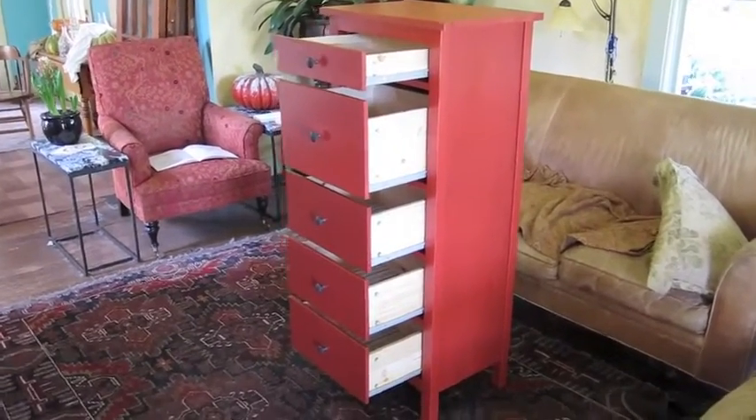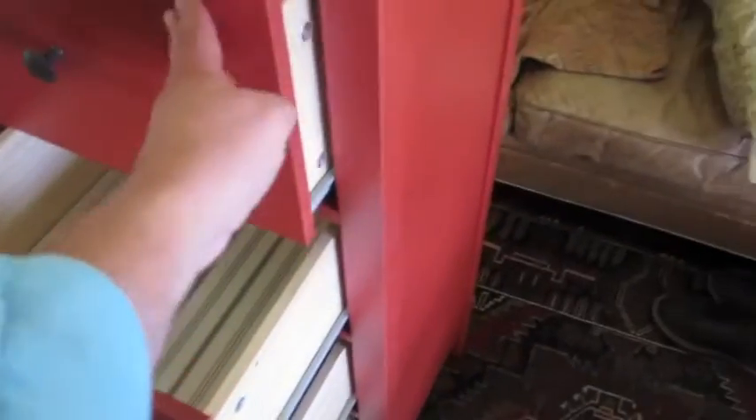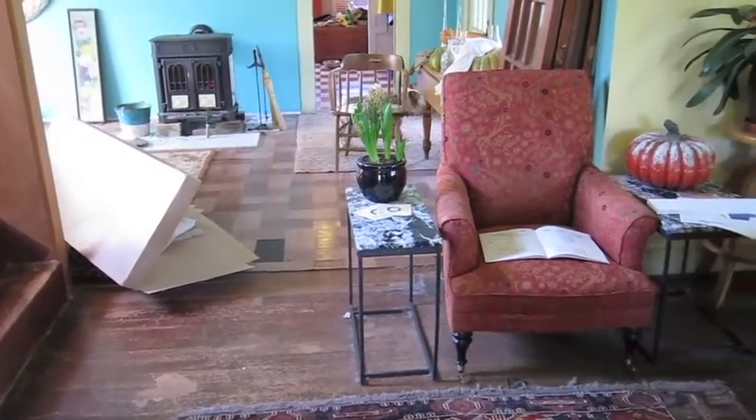The drawers are completed and they're in the cabinet. The tracks work. The dogs are excited as well. The big job is done.